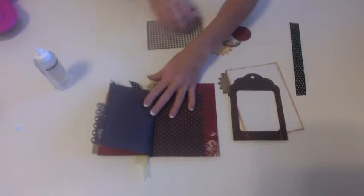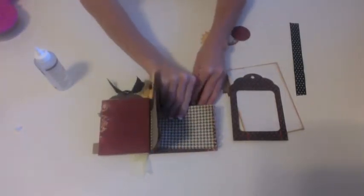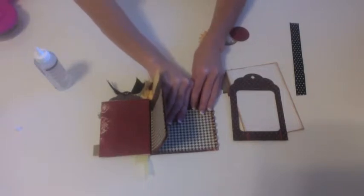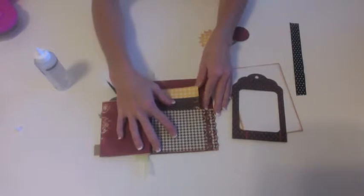Now I'm going to take this last scalloped paper and add it to the last page, allowing it to hang out over the edge so that all three of those line up nice and neat.